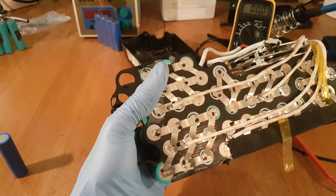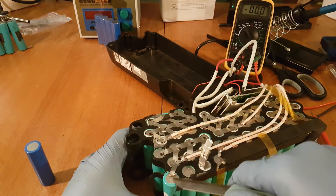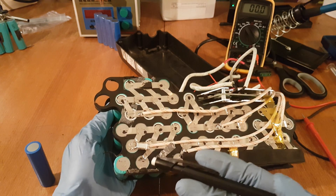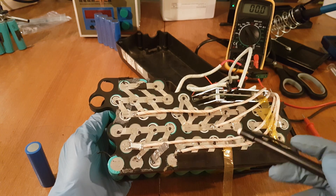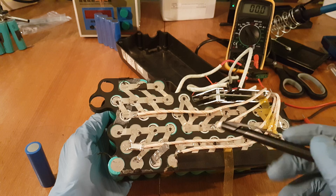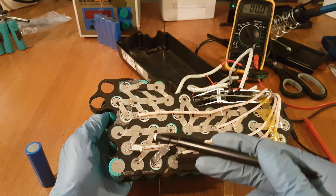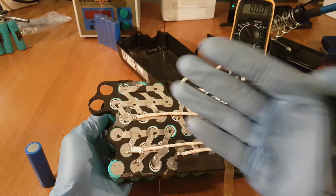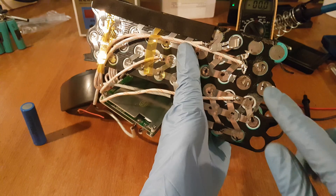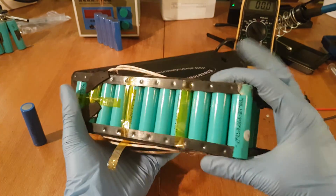To avoid short circuiting the battery while working on it, do not touch the groups of cells next to the one you are working on. There are groups of cells soldered together, and if you complete the circuit you will create sparks or even fire. Also don't forget to wear rubber gloves.